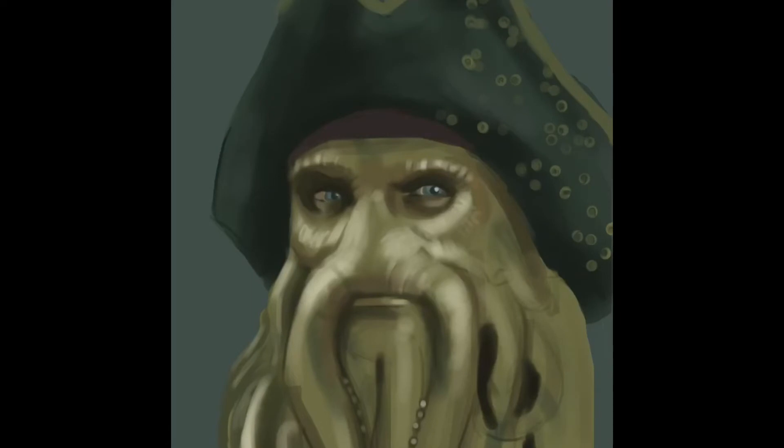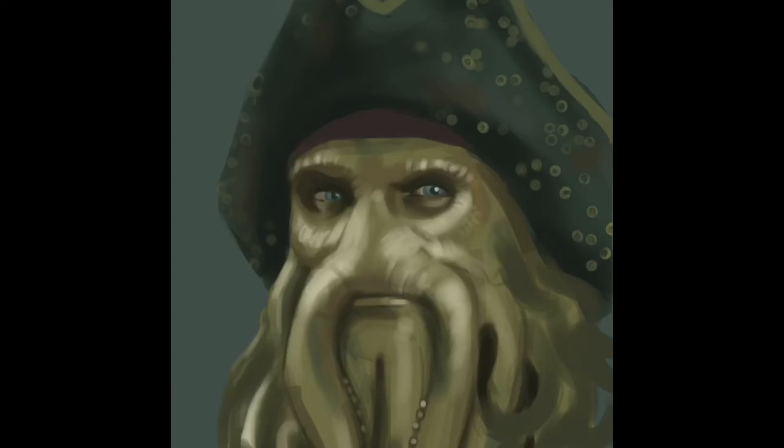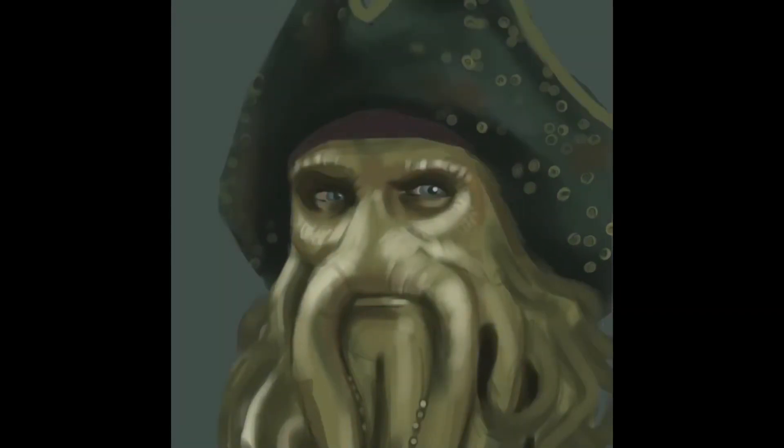Also, if you ever find you're having trouble with colours looking good together, a small tip is to use the same colour in different parts of the painting. For example, I've used the colour of Davy Jones's skin on his hat, and I've used the colour of his hat on his skin, except a bit more desaturated. That helps make the painting look cohesive and not have any colour out of place. You can also find the colour of his bandana a bit in the shadows around his eyes.